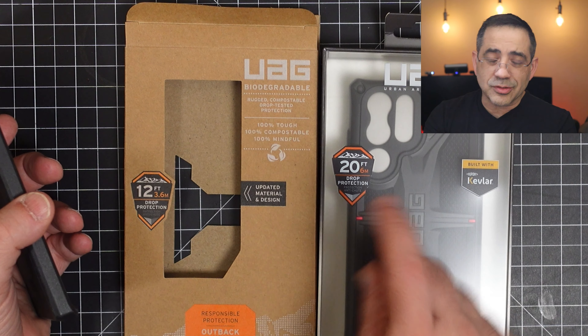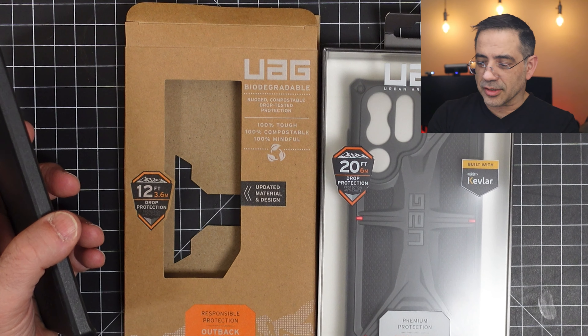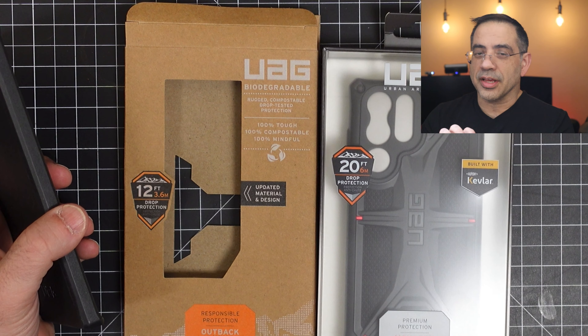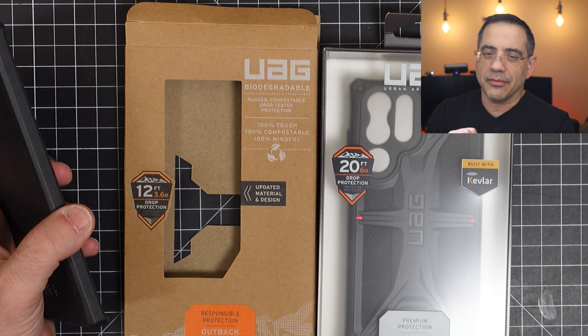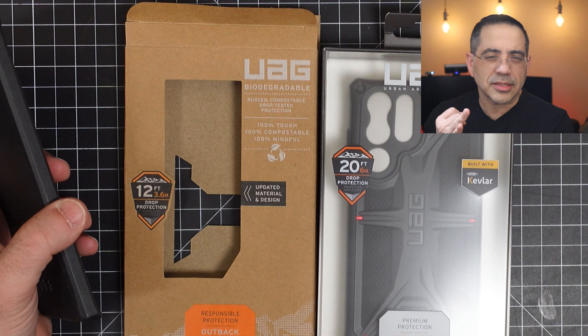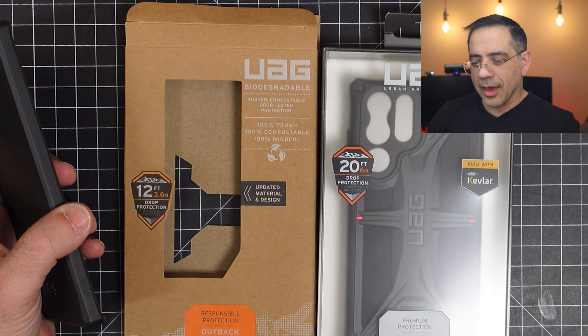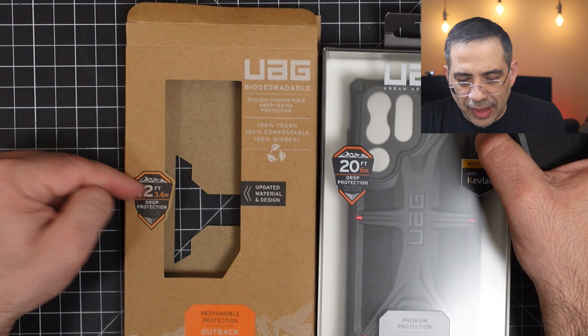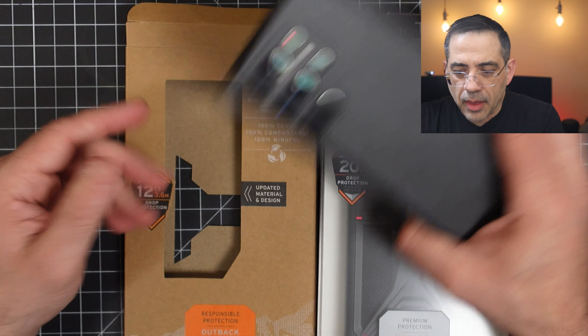Let's go ahead and check it out. For those of you who may be new to the UAG product line, they create some fantastic form-fitting cases that are ultra-light but give you a lot of protection. Both of these cases are going to give you great drop protection — the one currently on the phone gives you 12-foot drop protection, and the brand new Monarch gives you 20 feet of drop protection.